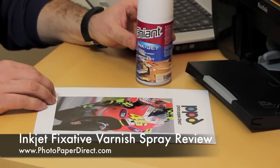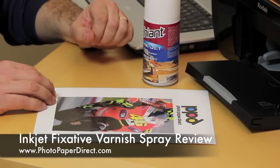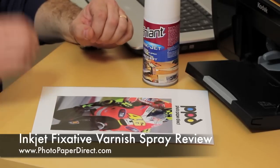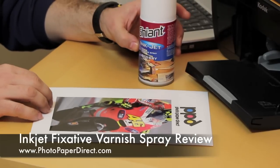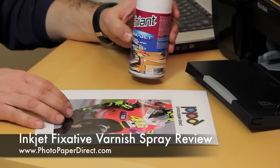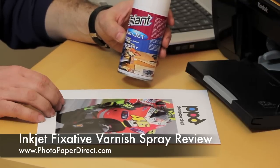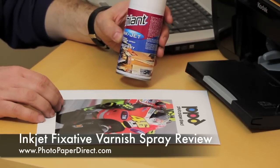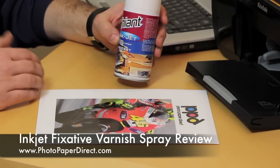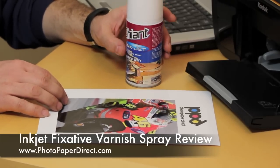One very strong feature of these sprays is that they enhance the UV stability of the image. So you can use ordinary dye-based or pigmented inks — non-UV stable. Once you spray the image with the spray, you can put it outside under the sun; it will enhance its longevity and make the colors more vibrant for longer outside.